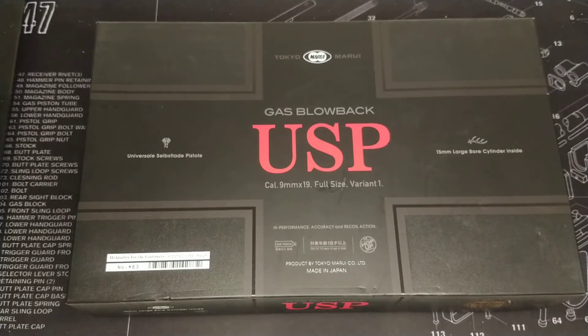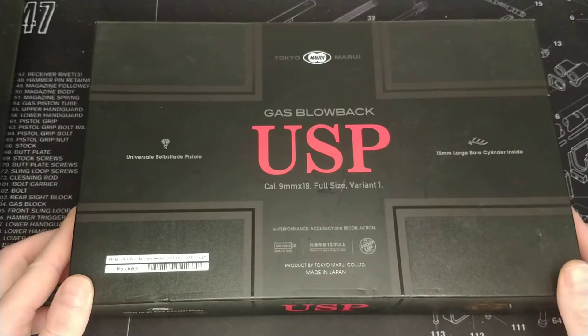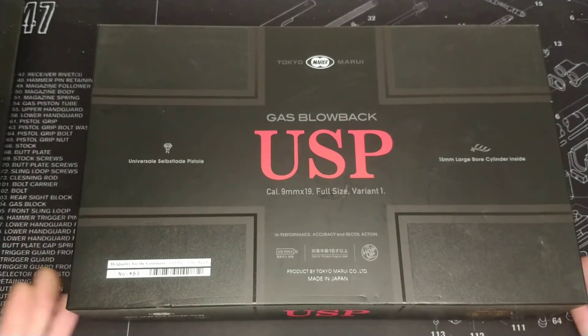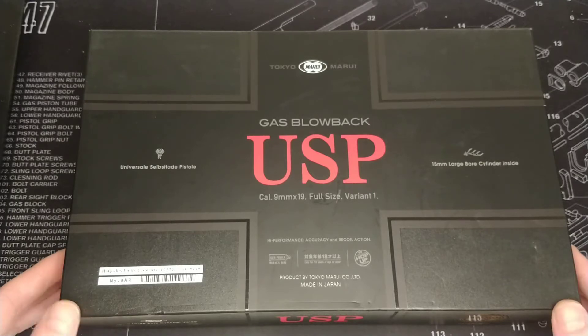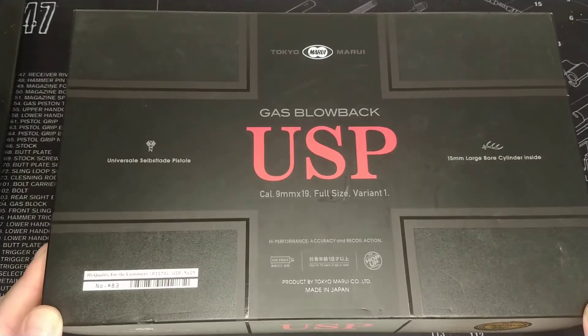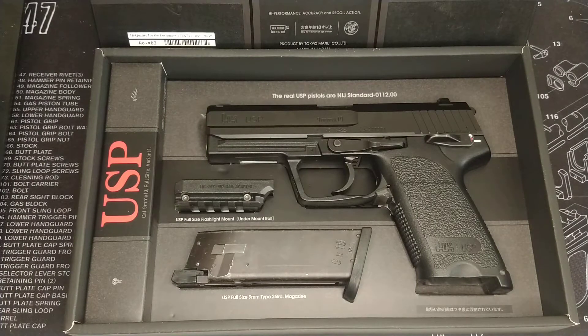As you can see by the box, this is a Tokyo Marui USP gas blowback full-size. They do a compact version which I believe came out just before this, but this is the full-size. This was a bit different to some of the other pistols I picked up — I actually picked this up on a trip over to Hong Kong in November 2019, so I've had this about a year and a half now. I've put it back in the box so you can see what you actually get and how the gun will come presented to you.